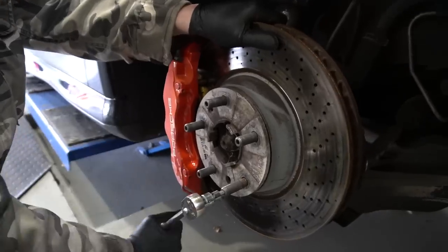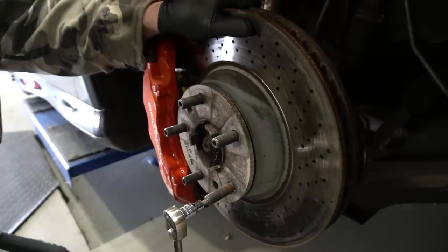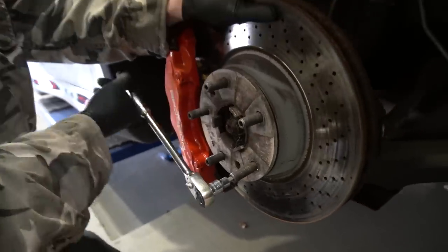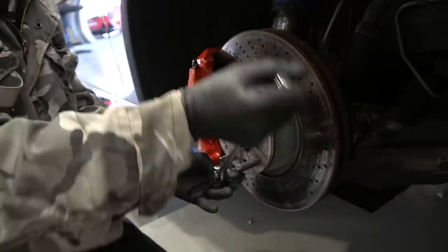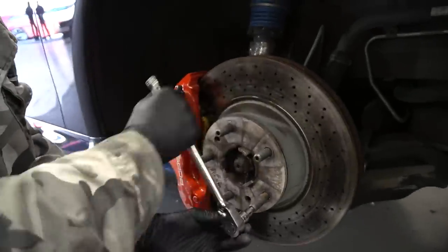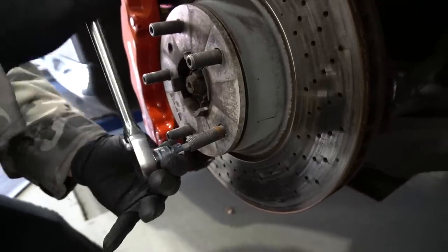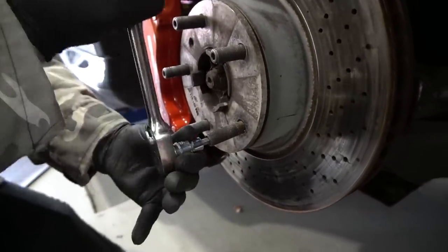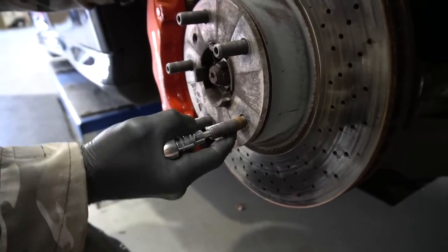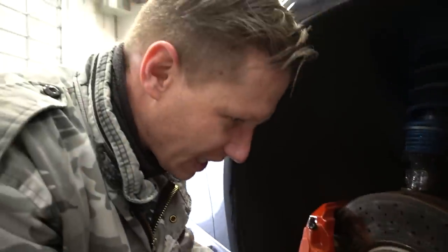This is actually quite cool because we have a stud conversion here. Usually there's a bolt that goes in there. Martin's pulling out the stud because we're not gonna need that anymore — we're just gonna go back to factory bolts that hold in the wheels. It's really neat how you can do a conversion like this. But it looks like Martin stripped it — there's no thread anymore, so he broke it.